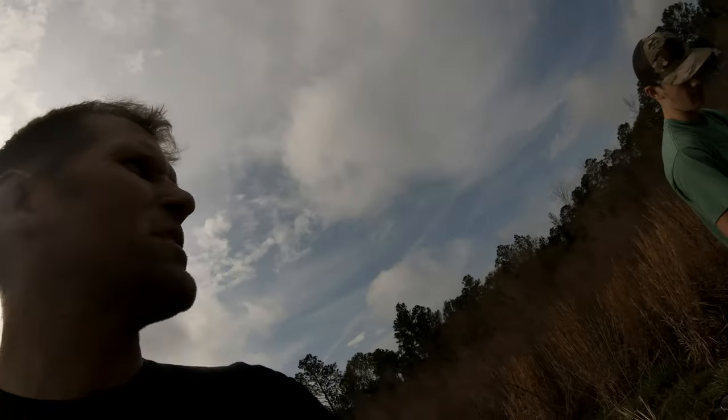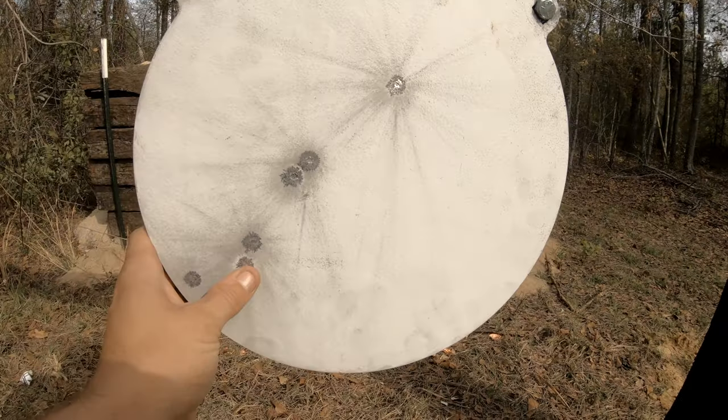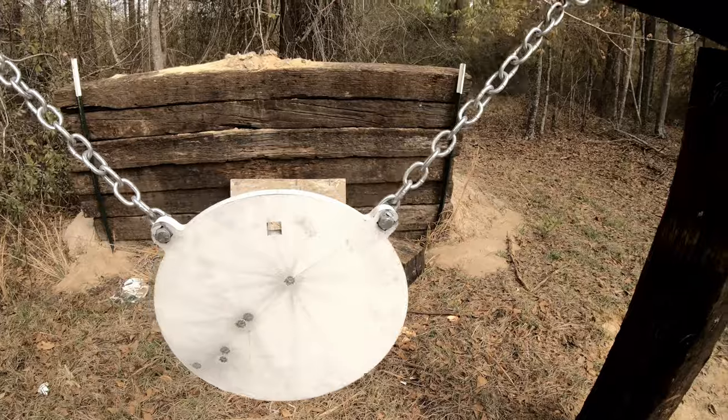That's good clean American fun right there! It's the AR-15. I think I saw Jordan's shots down there — my shots are towards the middle. I'm better than you.